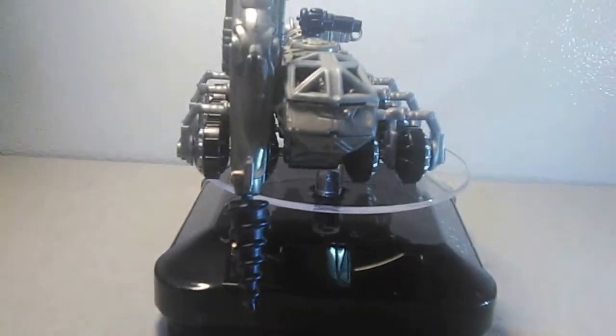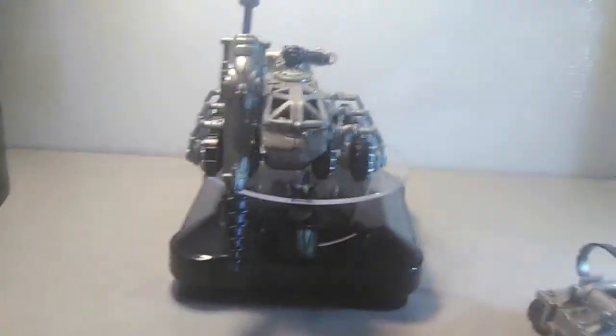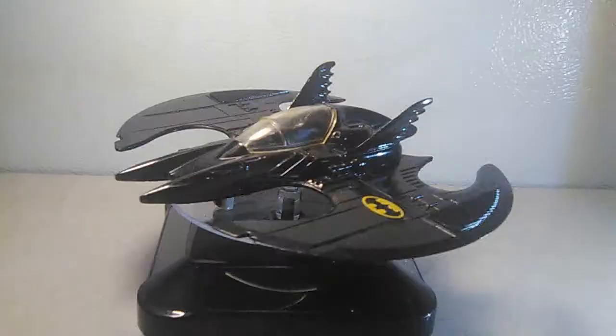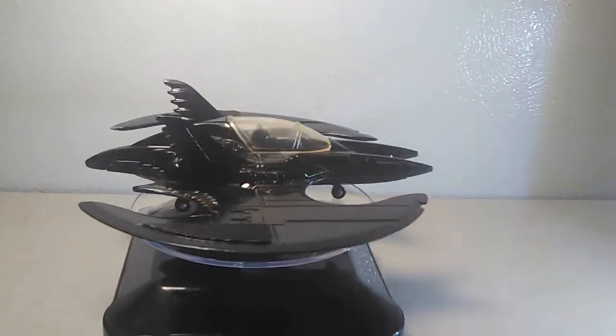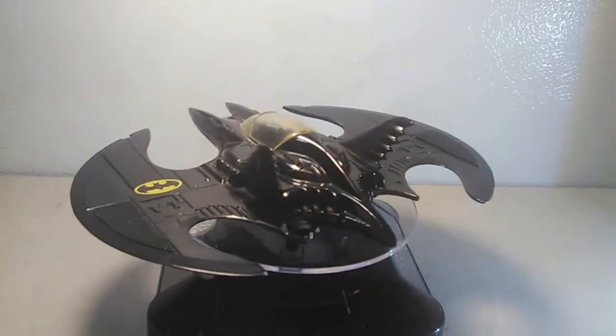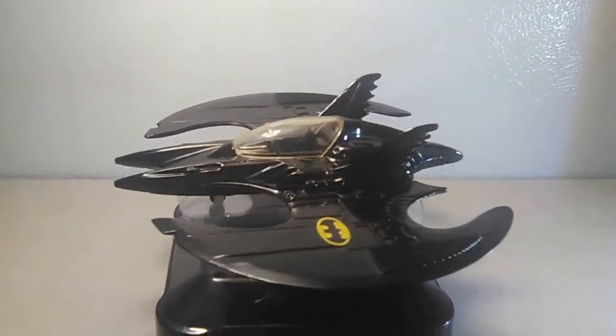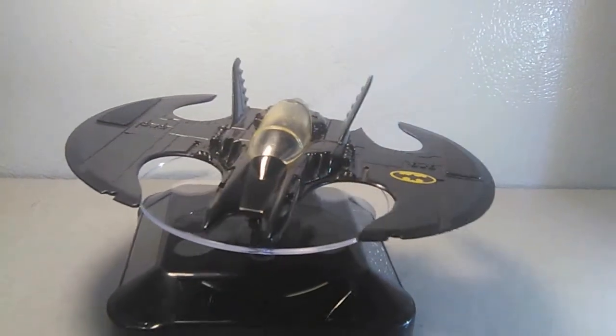Now I'll go ahead and display one more unusual vehicle, from an earlier movie that I think a lot more of my audience might recognize. What I have here is the Ertl 1989 Batwing from the original Tim Burton's Batman movie from 1989. It's again 1:64 scale.